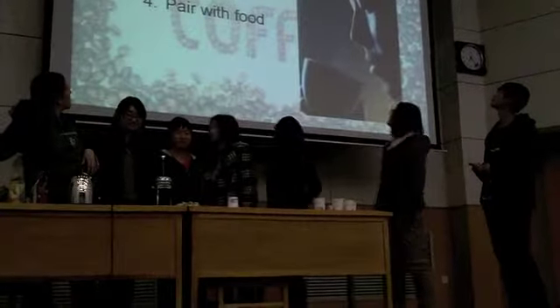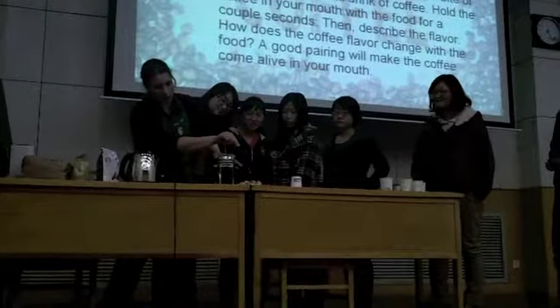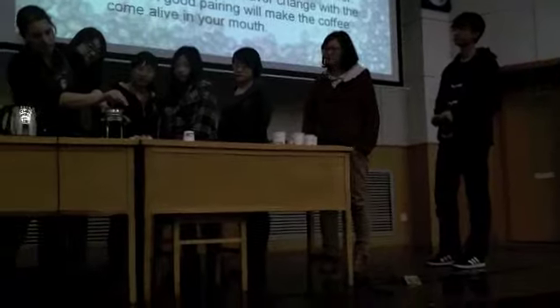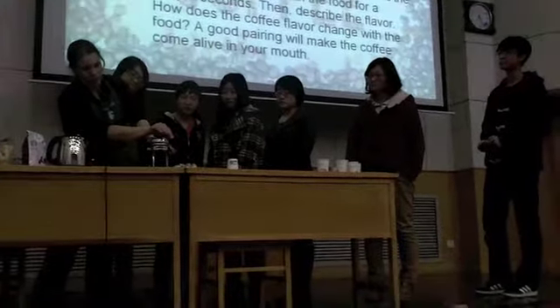You want to press it down very, very smoothly, very slowly, so that you don't miss any of the grounds. Otherwise it gets in your coffee. This is why we call it the art of coffee tasting.